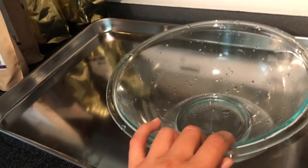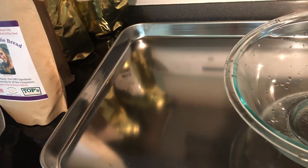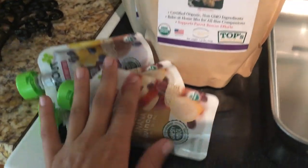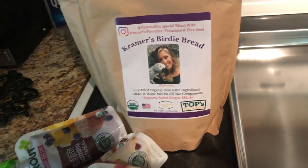So what I have right now: I have a glass bowl, a cookie sheet — and this is teflon-free. Remember, you're not supposed to use anything non-stick or coated in teflon; it is toxic to birds. I also have some organic baby food — peach banana, quinoa raisin — and Creamer's Birdie Bread mix.